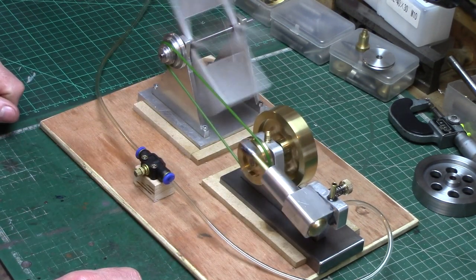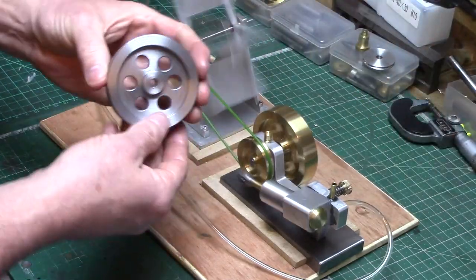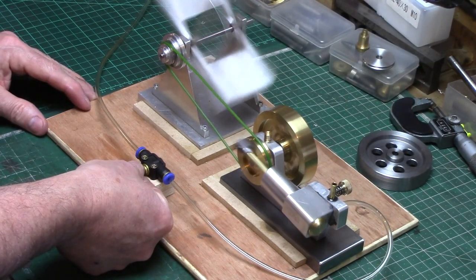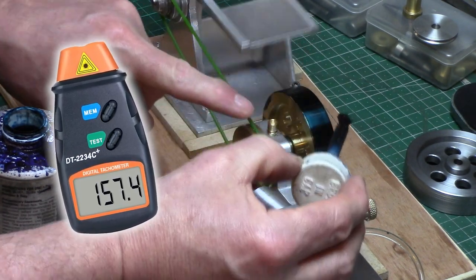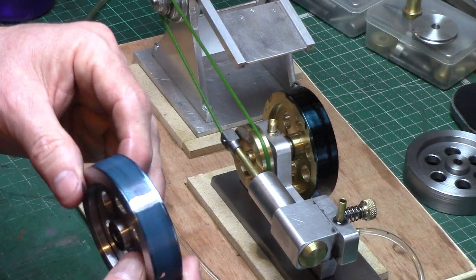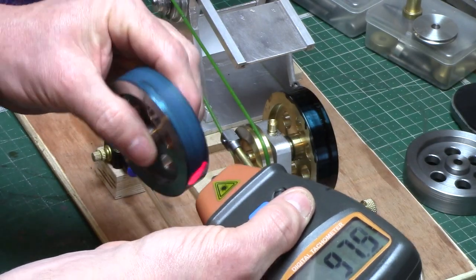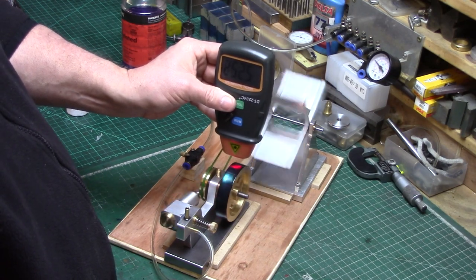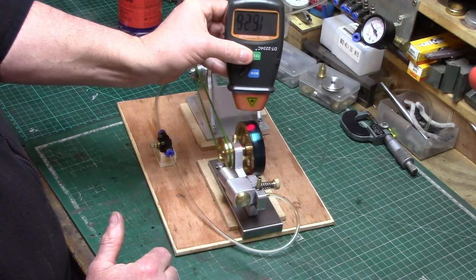The weight of the flywheel will dictate how slow the engine can run — the heavier the flywheel, the slower the engine should be able to run. So the only way to really test this was to run the engine as slow as possible, just before stalling, and then measure the RPM of the flywheel. I bought this digital tachometer from Amazon in the hope it might be able to read the flywheel speed. I painted the flywheels with die-chem and then cleaned off a small reflective patch for the laser to read. However, the readings were just unreliable — they kept going up and down and were all over the place, so the plan is to run the engines as slow as possible, almost to the point of stalling, and get a measurement that way.